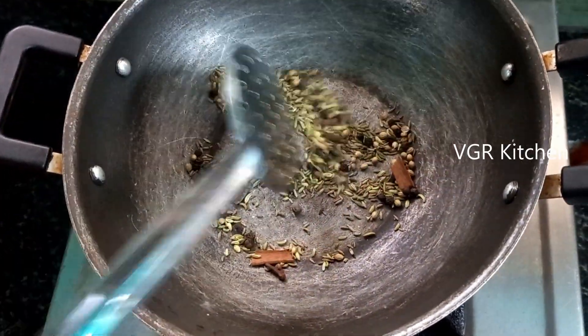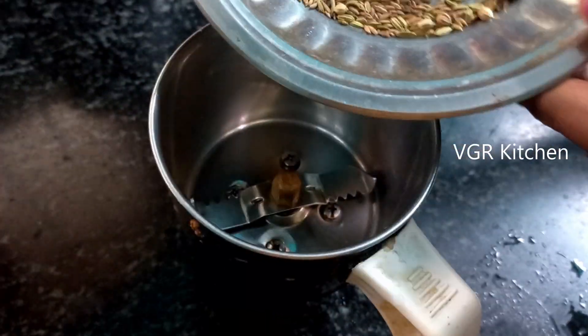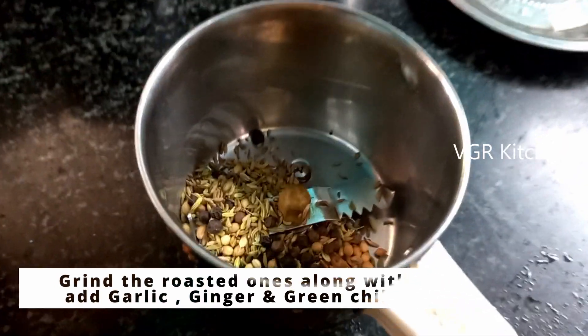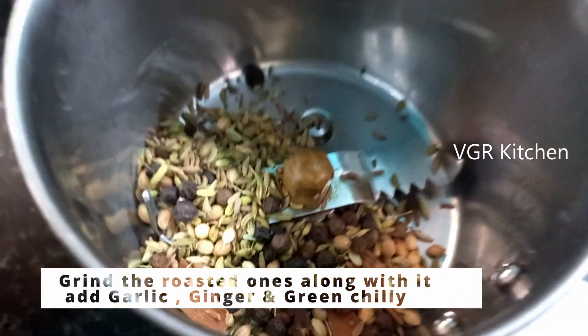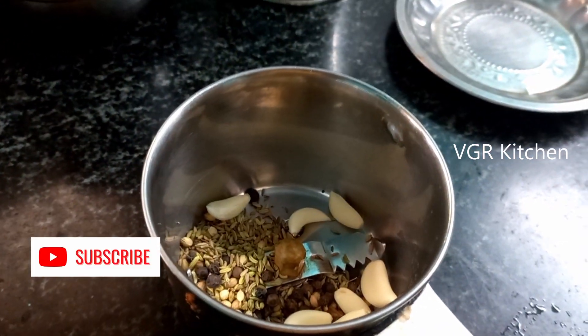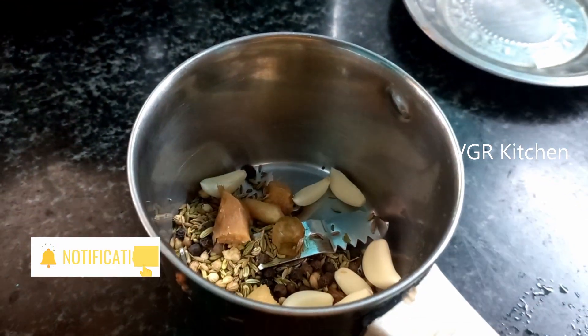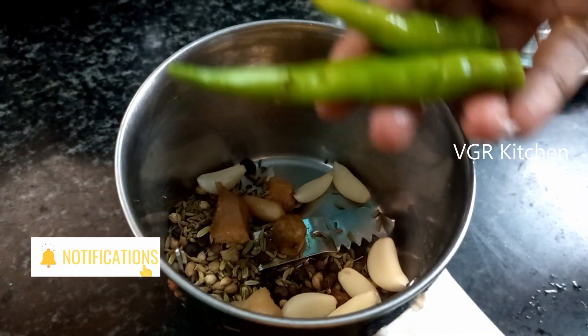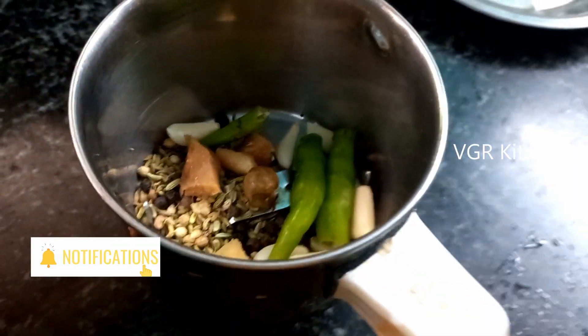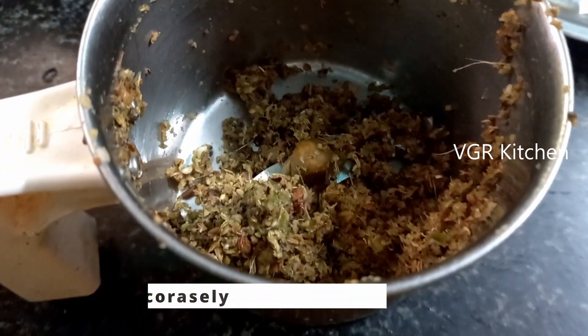Then add the dry roast in the pan. Next, we will mix it up. Put the whole pan in the pan, then add and cook a little bit.